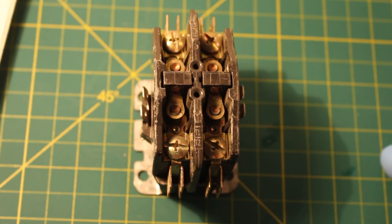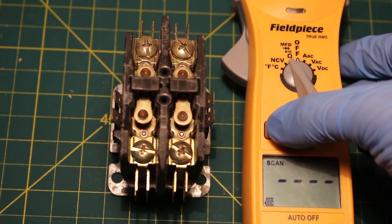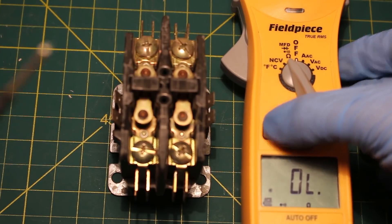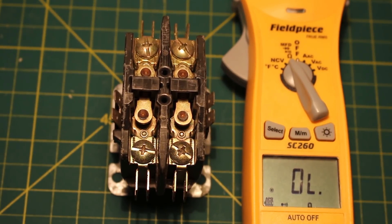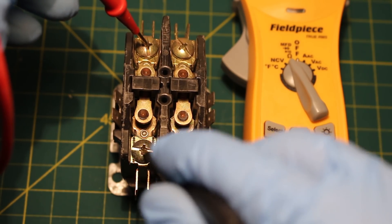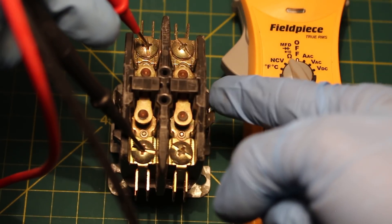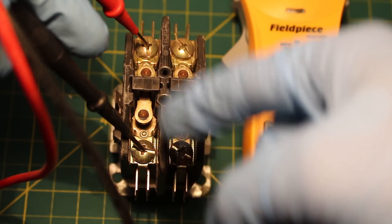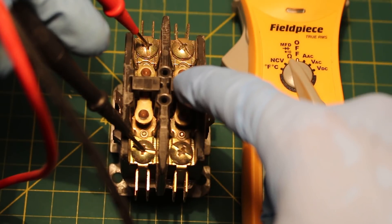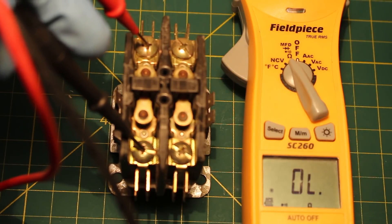And I will prove this to you using a multimeter. I have my meter out and I'm going to set it to continuity. Once we've selected that, we're going to short our leads to make sure the meter works. I'm going to put one lead on the line side and one lead on the same pole on the load side. So when the thermostat calls for cooling, it will energize your coil and close these contacts, sending power from your line side to your load, thus energizing your compressor. There's continuity — and there's proof for you guys.